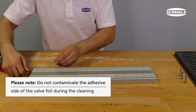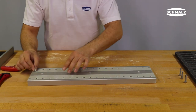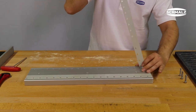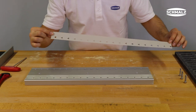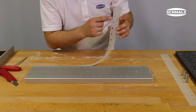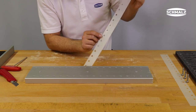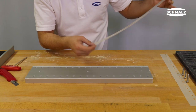If the windows are heavily contaminated, they should also be cleaned. Carefully remove the valve foil. Then check whether the valve foil can be used again. Make sure that the sealings and foil are free of tears and that the claw leaf geometry has not been destroyed.